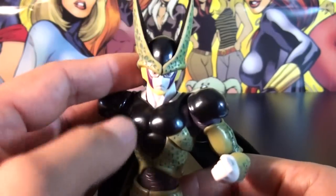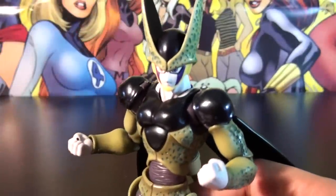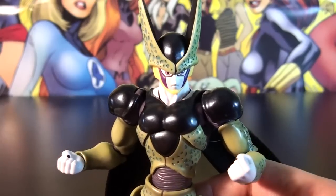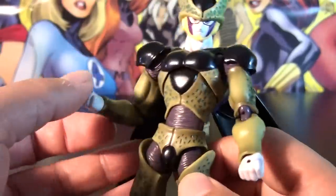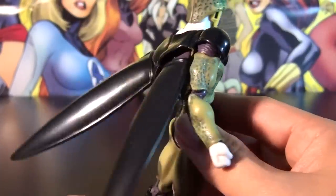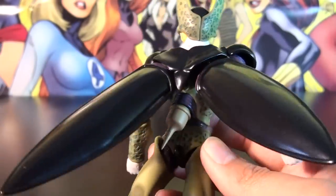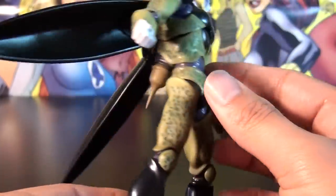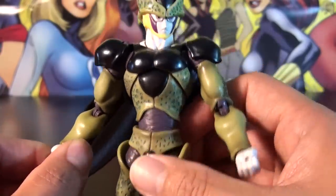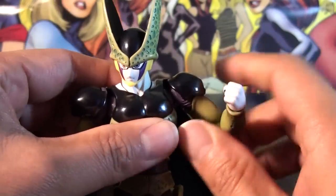Awesome head sculpt — some people complain about the eyes being a little too big, but I'm actually okay with it. Good proportions overall; he is lean and has long limbs. Spinning it around, he has some very cool, very organic-looking wings. All in all, this turned out very well in its sculpting and paint apps.